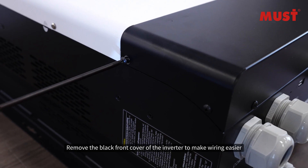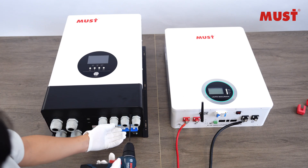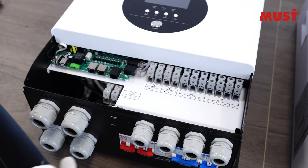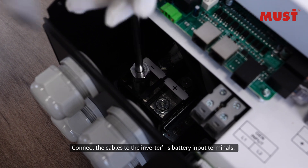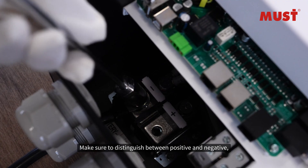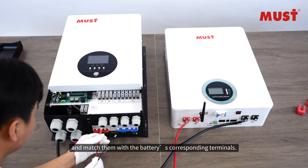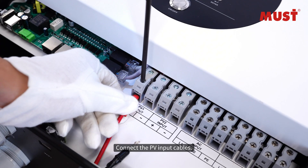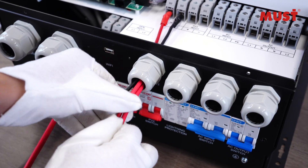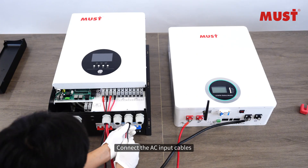Remove the black front cover of the inverter to make wiring easier. Connect the cables to the inverter's battery input terminals, making sure to distinguish between positive and negative and match them with the battery's corresponding terminals. Then connect the PV input cables and the AC input cables.